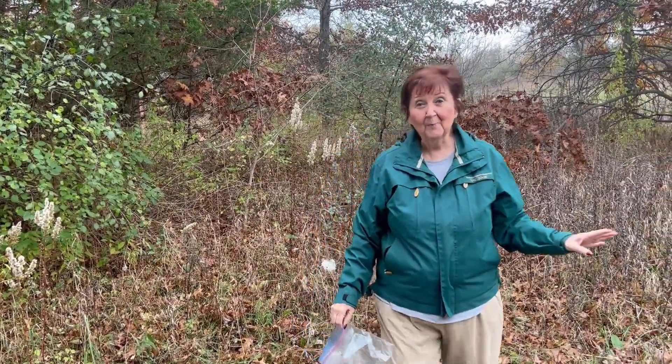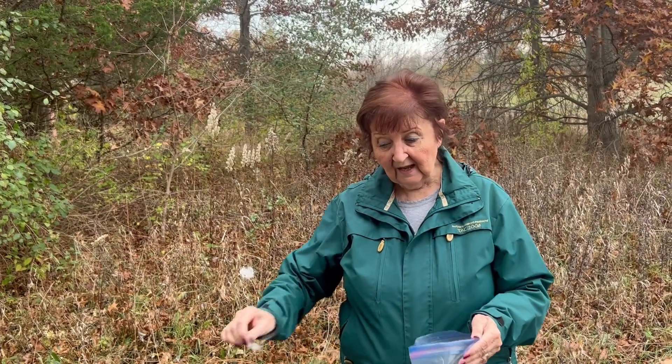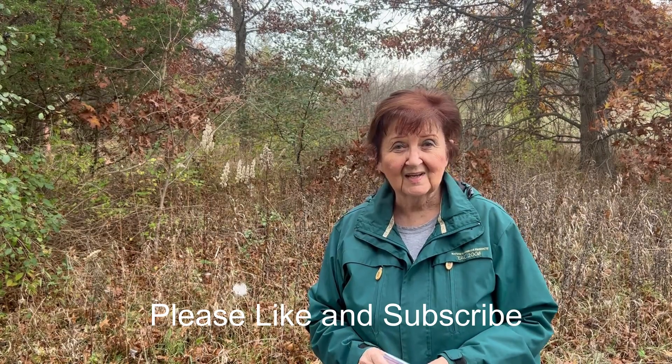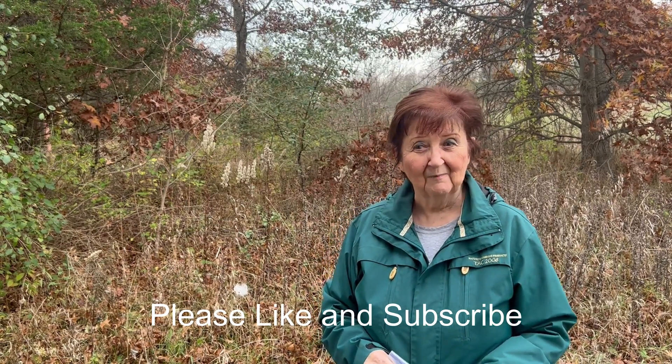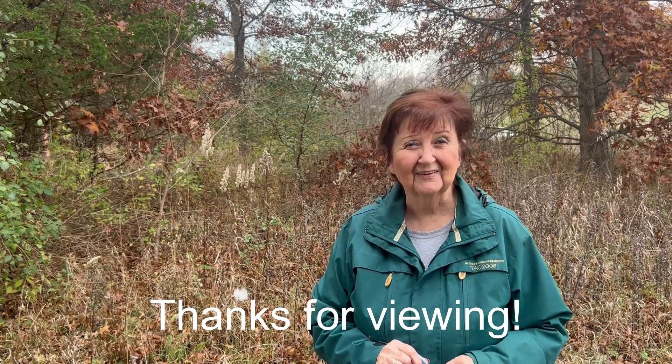We've done our park, and the monarchs can live on. Hopefully you'll be able to get a little information from this and help the monarchs in their plight. They're a lovely butterfly — I enjoy watching them in my garden. I've also seen swallowtails, and that's been a joy as well. So that's it for today. Thanks for viewing. This is Mary. Good luck, thank you.